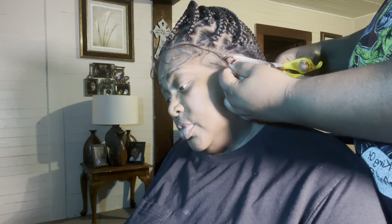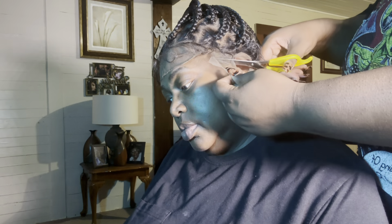Once I placed the lace where I wanted it to be, I just started pressing it in, and then I just cut the excess lace off.